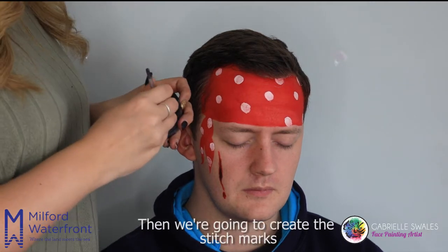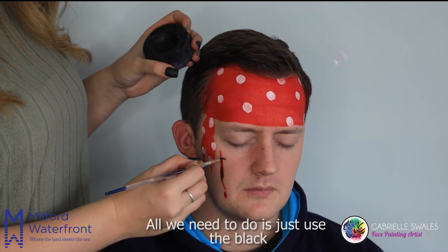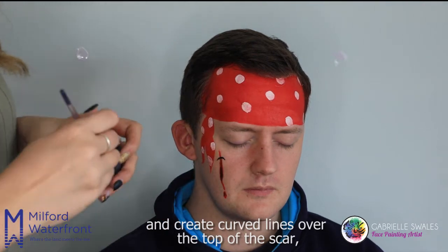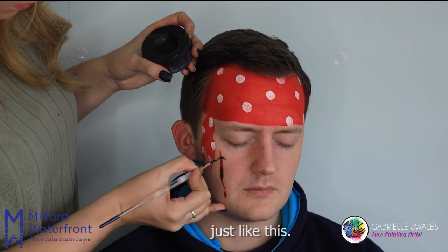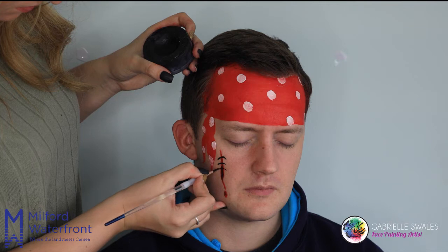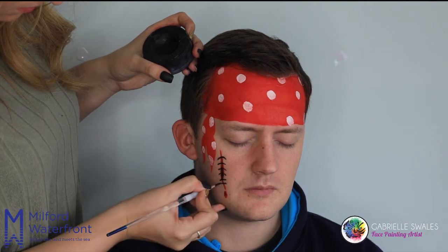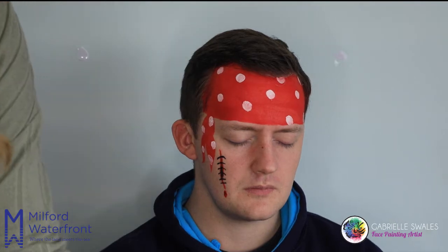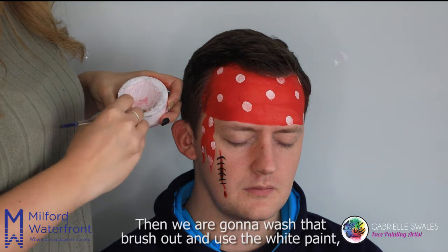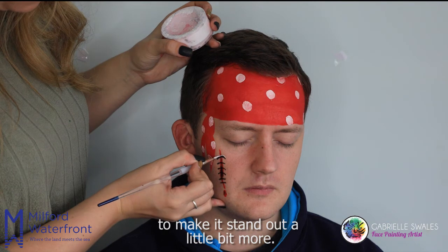Then we're going to create the stitch marks over the top of the scar, which is quite simple to do. All we need to do is use the black and create curved lines over the top of the scar, just like this. Then we're going to wash that brush out and use the white paint for just a shiny look above each stitch mark to make it stand out a little bit more.